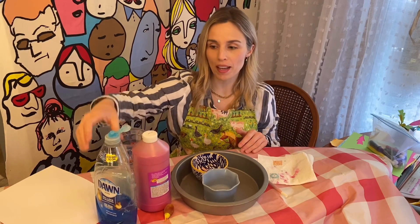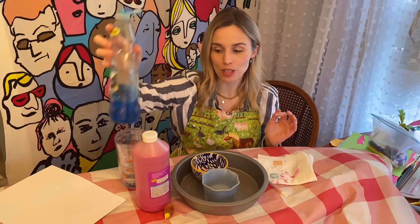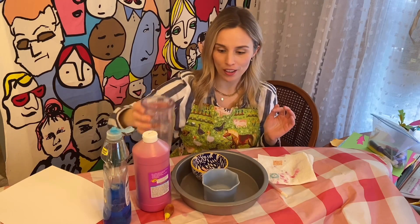You need food coloring, and you can also use tempera paint. I would not use acrylic paint — you can use tempera paint. You could try acrylic, but it does stain, so be careful. And then you will need some dish soap and some water.